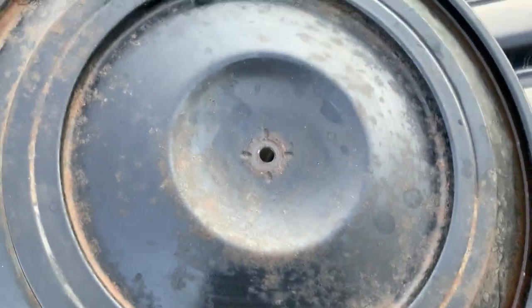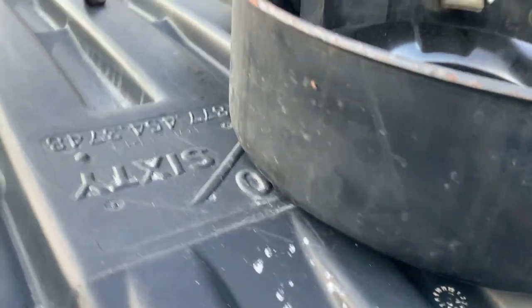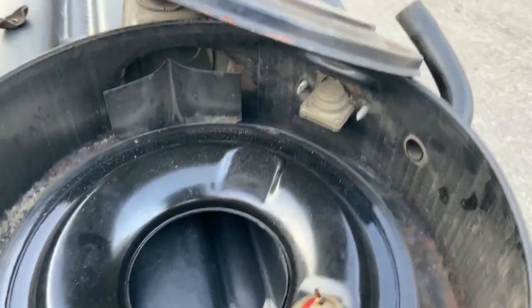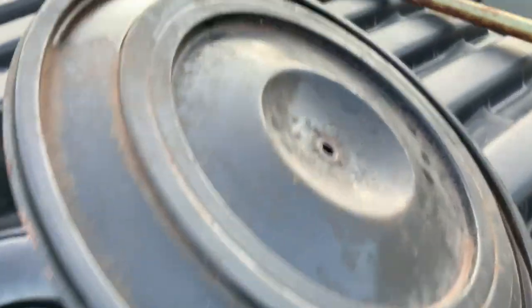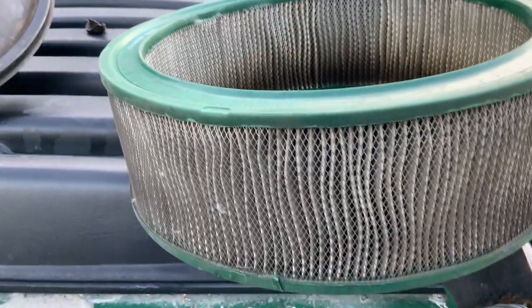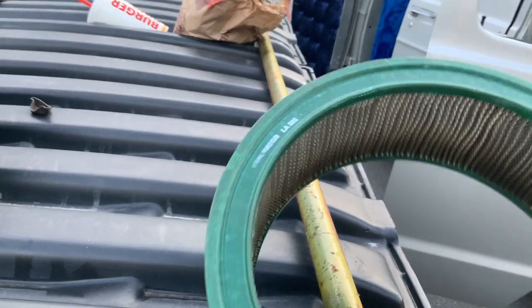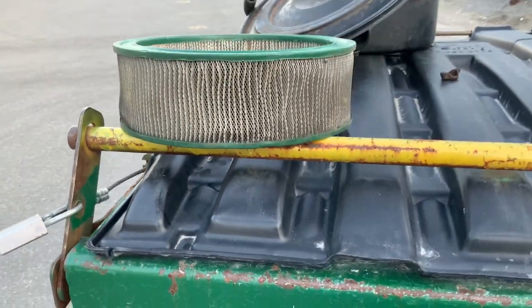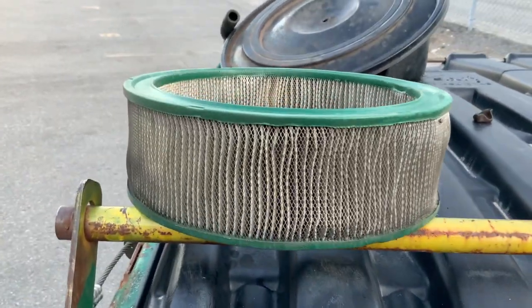Going to clean that up — not going to paint, just going to clean. Don't think it's that far gone. Really great shape. Here's the filter — let's put a nice new one in there.